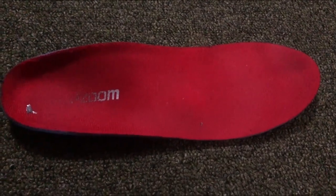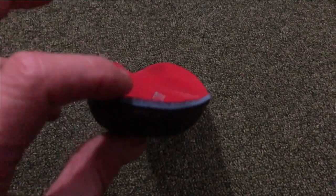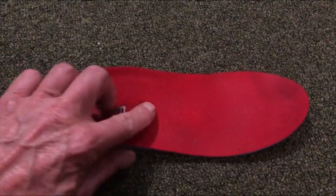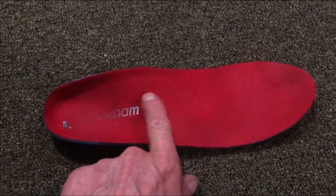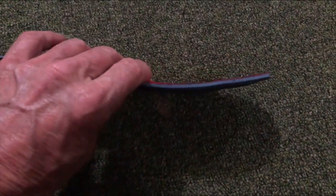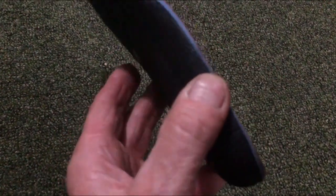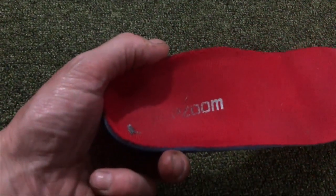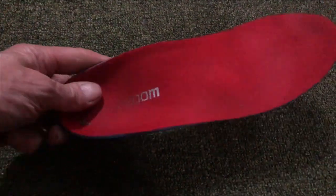When I run with it, it supports me very nicely. Let me show it from a few angles so you can see the shape. It's got good support where you need it, good support for your heel — nice and comfortable. It raises up nicely, then runs down and fits very nicely into your trainer. That's the Pop Zoom insole for plantar fasciitis.